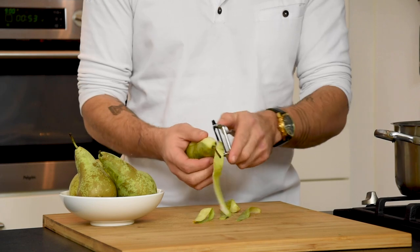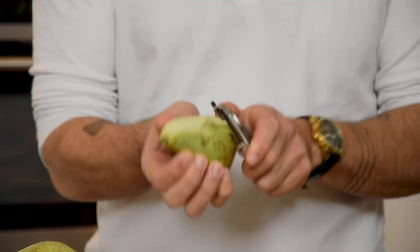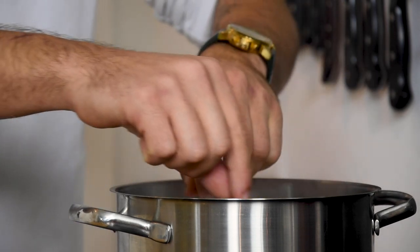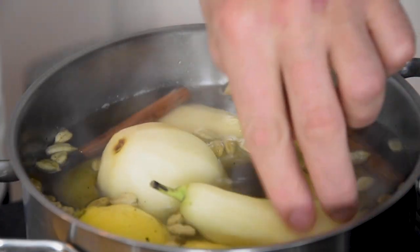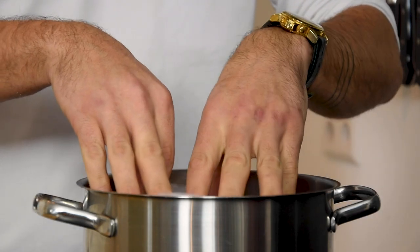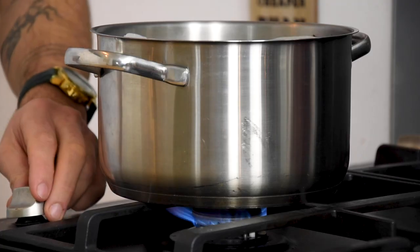Meanwhile, peel five pieces of pear. Add them to the boiling poaching liquid and cover it with parchment paper. Now turn down the heat and let them poach for one hour.